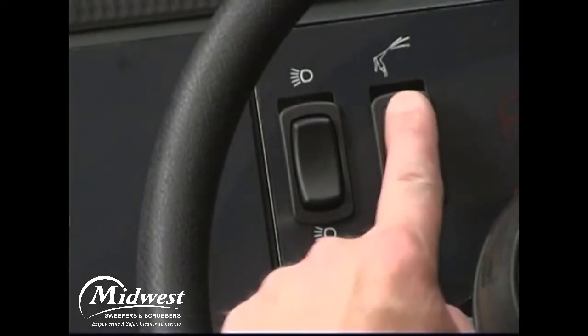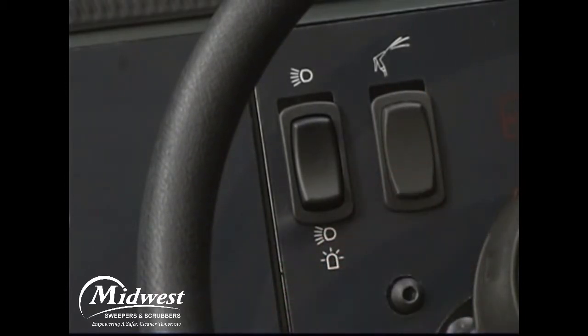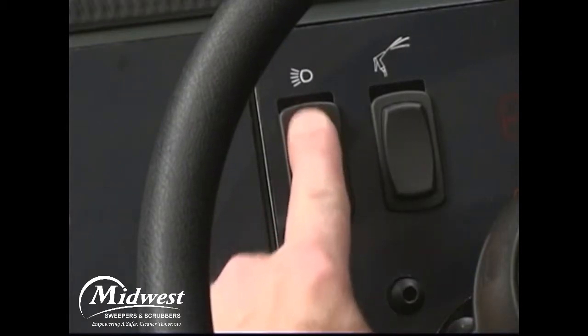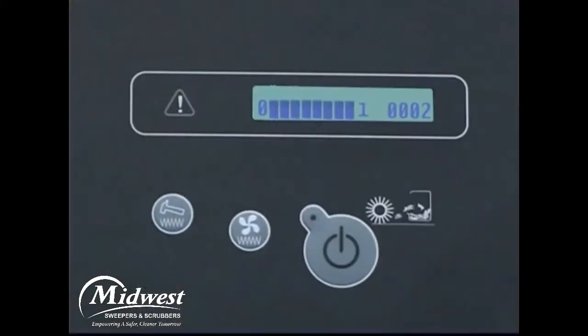If your machine is equipped with the optional spray pumping system, there is a switch that controls the spray. The headlights, tail lights, and the optional revolving or flashing light are controlled by a switch on the dash panel. Press the top of the switch to turn on the headlights and tail lights. Place the switch in the middle position to turn off all lights. Press the bottom of the switch to turn on the headlights, tail lights, and the optional warning light.